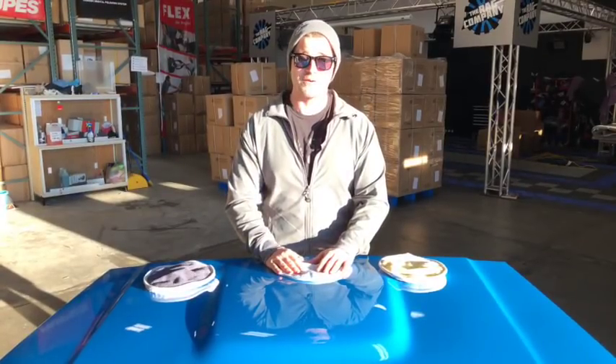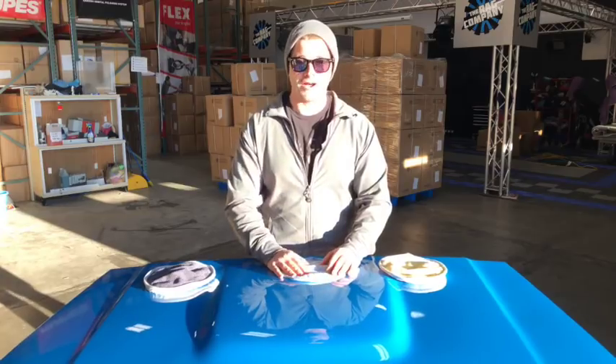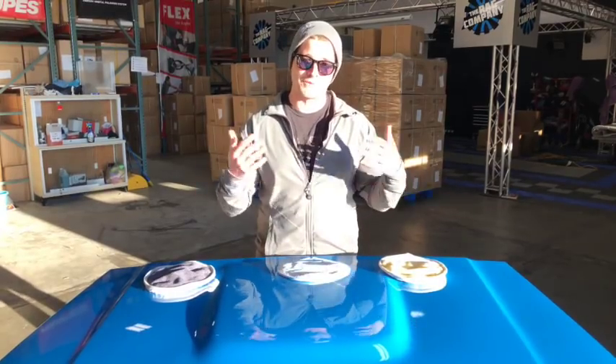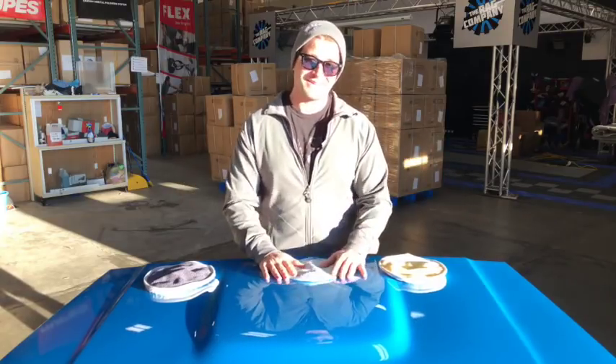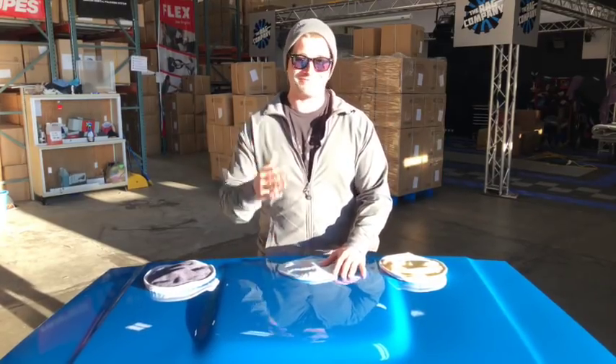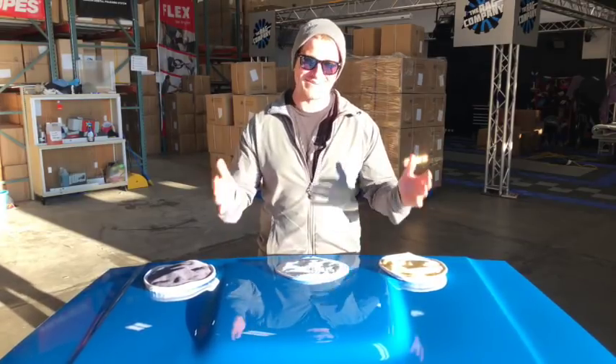One thing I did want to point out is I'm wearing a Rag Company beanie that you can pick up at theragcompany.com right now. They're really cool, they're really comfy. When you pair them up with some sunglasses, you can look like me. But anyways, let's jump straight into this.